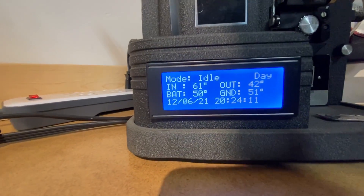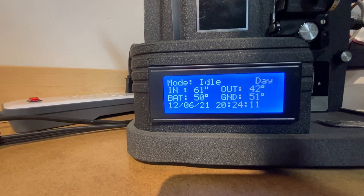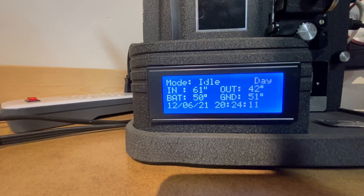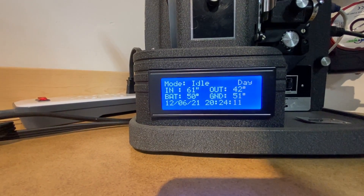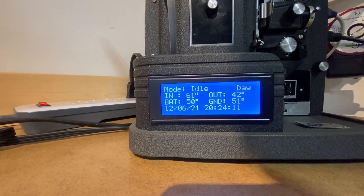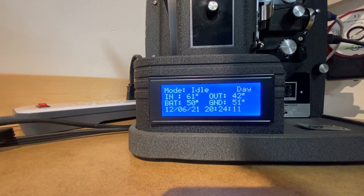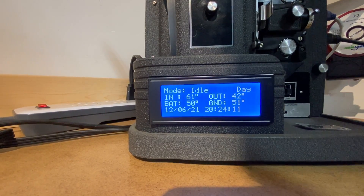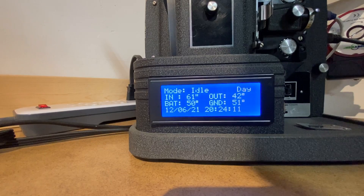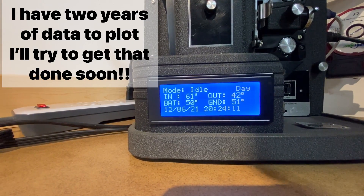The temperatures it samples are the inside temperature, the outside temperature, the battery temperature, and the ground temperature — though the ground temperature is not used for any calculations, it's just recorded. Every three minutes it records a line in a data file, seven days a week, 24 hours a day, recording the parameters of the mode the controller is in, whether it's day or night, and the date and time.